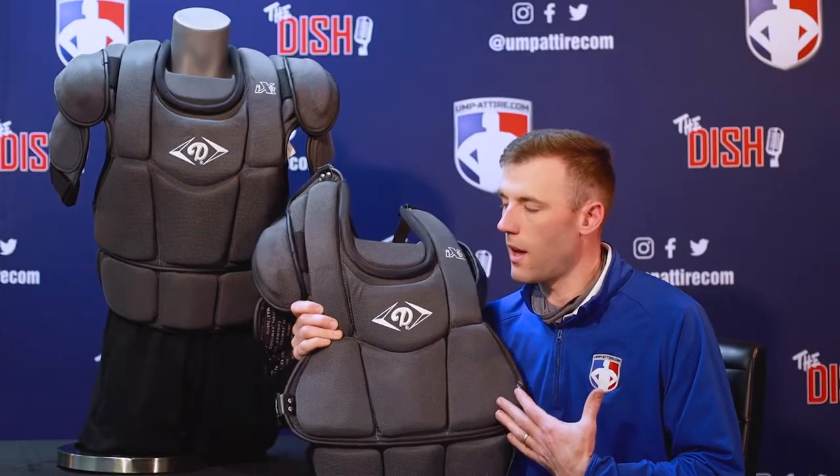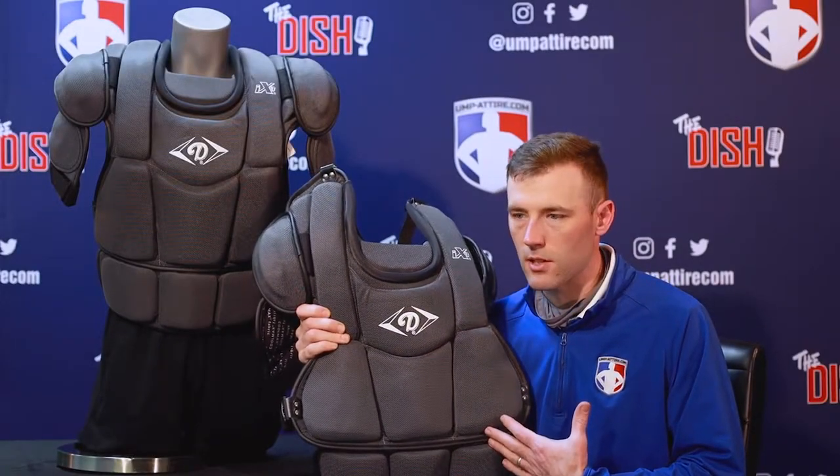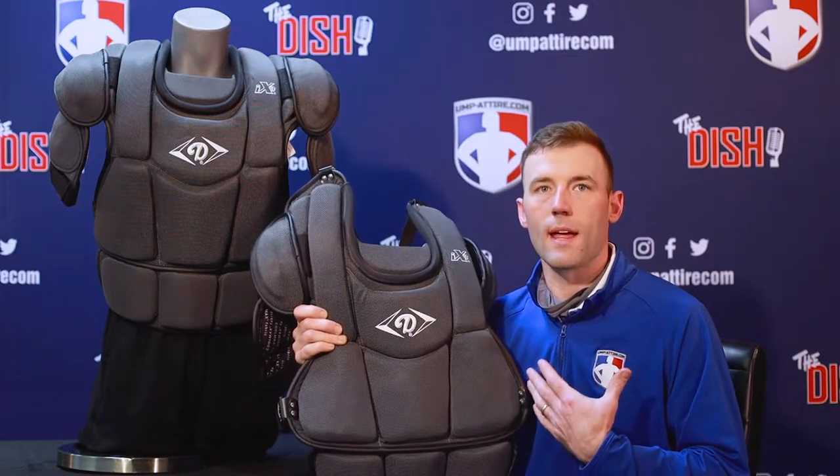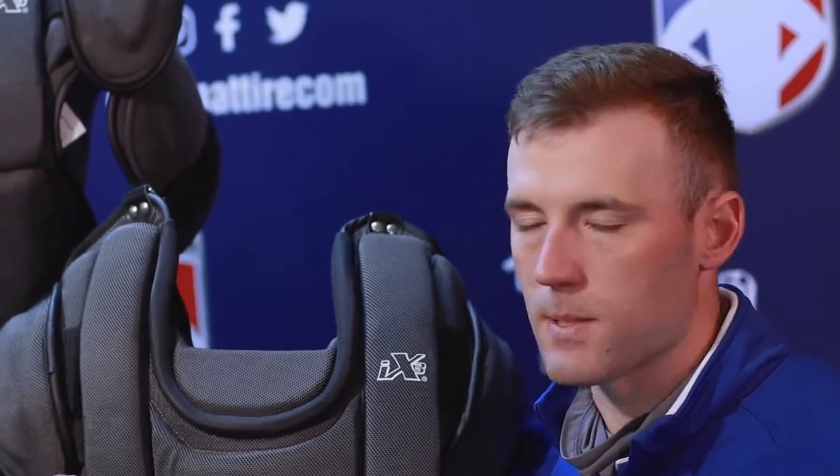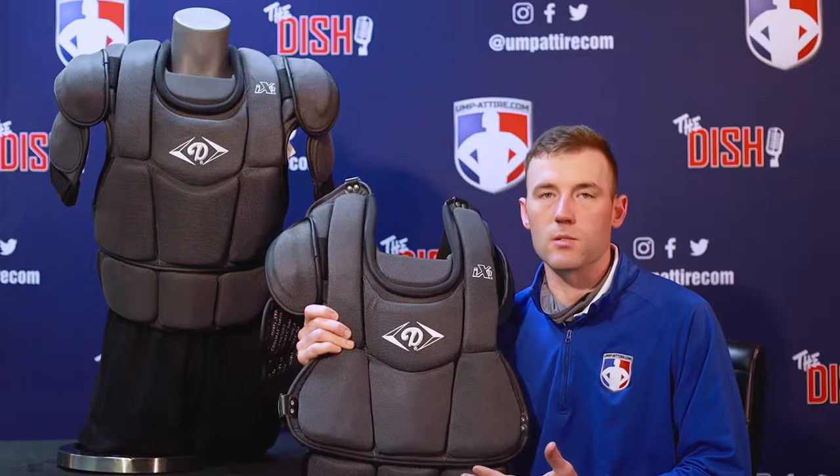At 2.75 pounds, this chest protector is going to give you that lightweight feel behind the plate so you can go through those long summer days in a chest protector that's going to breathe well and also protect you at the high school level.